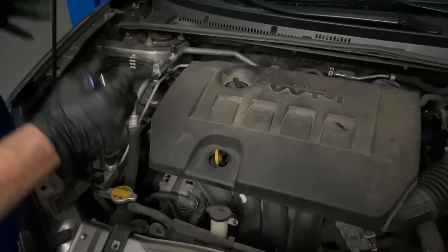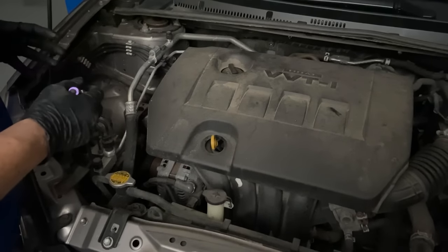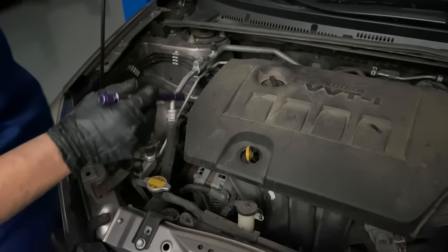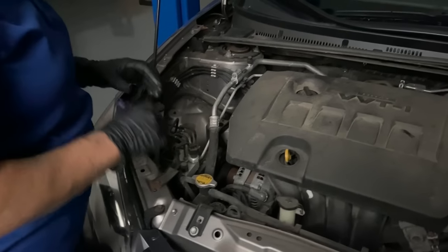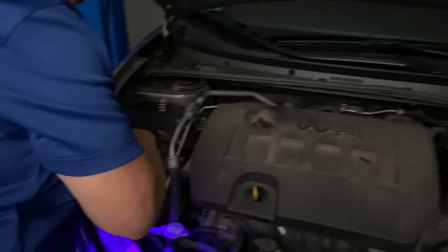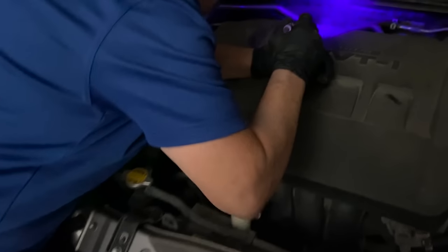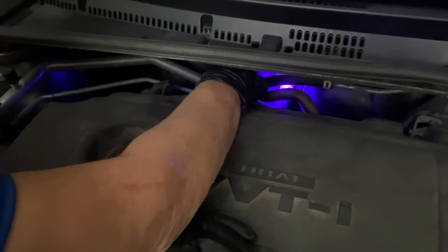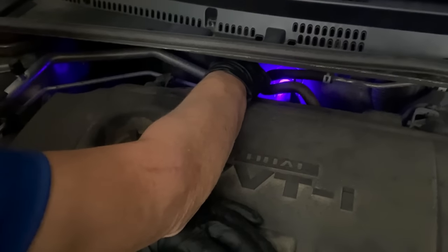I shut the lights off in the studio so you can really see the UV light. I've been known in my own garage to put a blanket over the hood just to find the actual leak — that's how excited I get about this stuff. It's really cool to solve mysteries. Starting at the firewall with my UV light and yellow lenses, I can already see a little seepage right there.